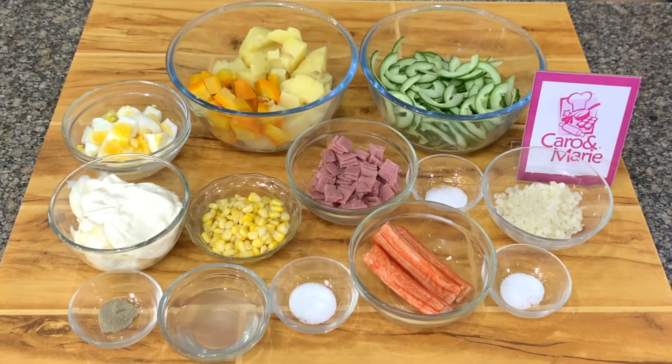Today we're making Japanese potato salad. Let's get started. For the Japanese potato salad, you need the following ingredients.